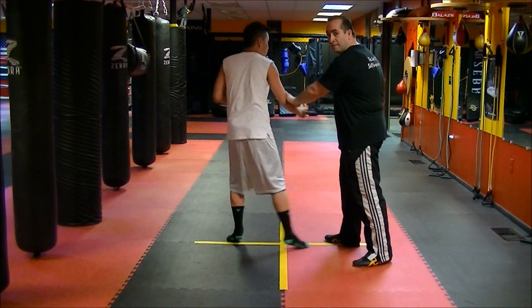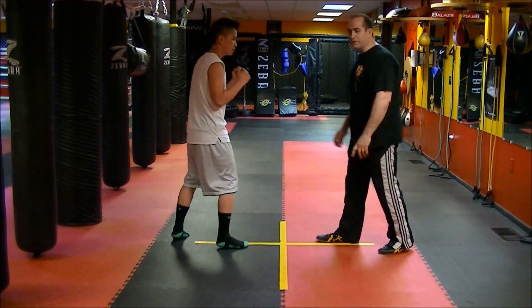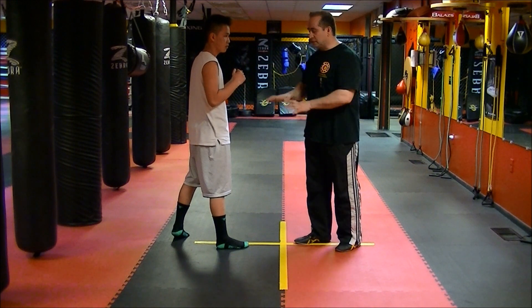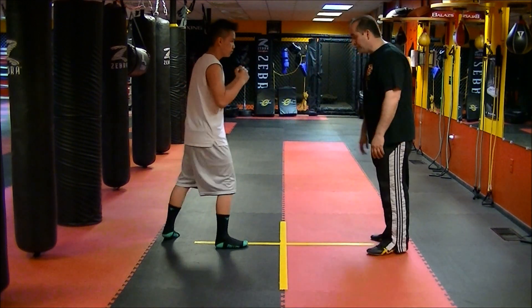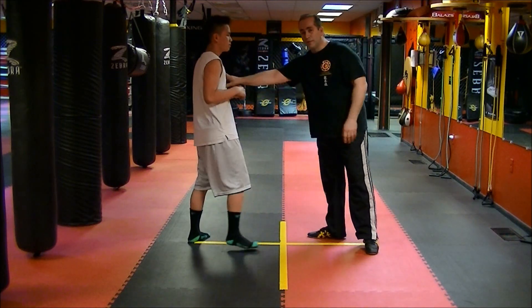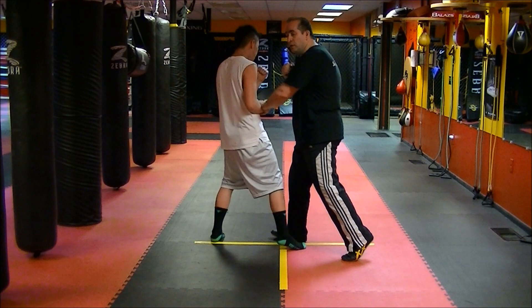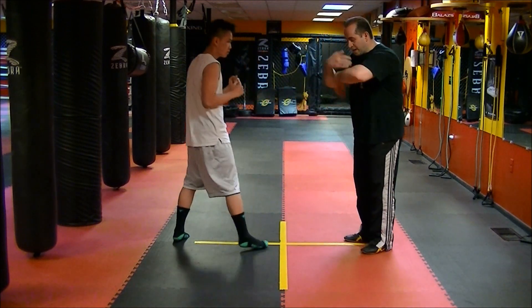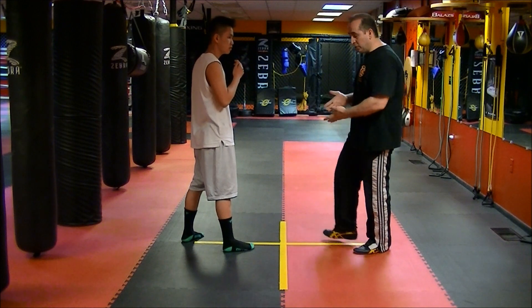It doesn't matter — let's say if Kevin decides to throw a kick. It's very important when you practice these: I'm always worried about the knee because you could actually shatter somebody's knee in that particular attack. So he throws the kick, I go here. As soon as he comes — one, two. You could stop him: one, two, I strike back. This is the kick — it's a winch-on kick.